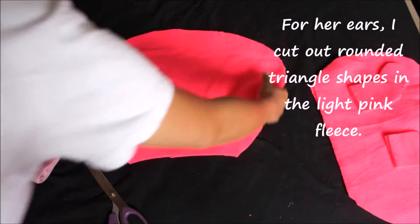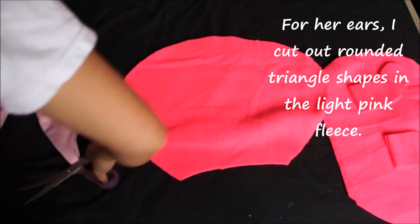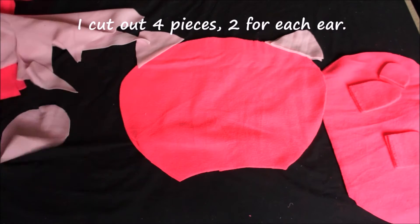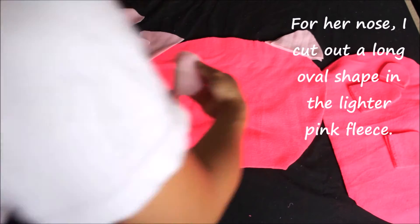Her ears are going to be slightly rounded triangular shapes, and I'm cutting these in the lighter pink fleece. I'm cutting four pieces, two for each ear. Then I'm going to cut out her nose, which is going to be in the lighter pink, and it's going to be a long oval shape.